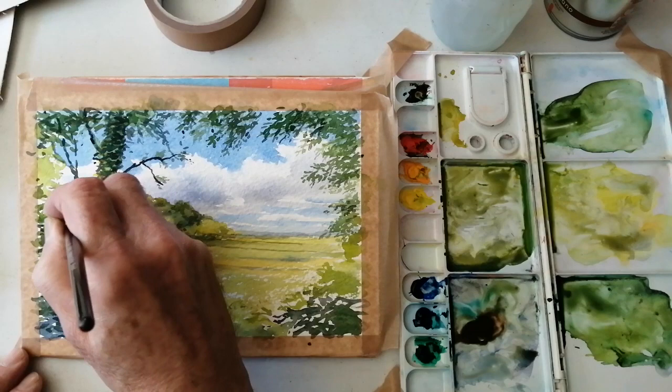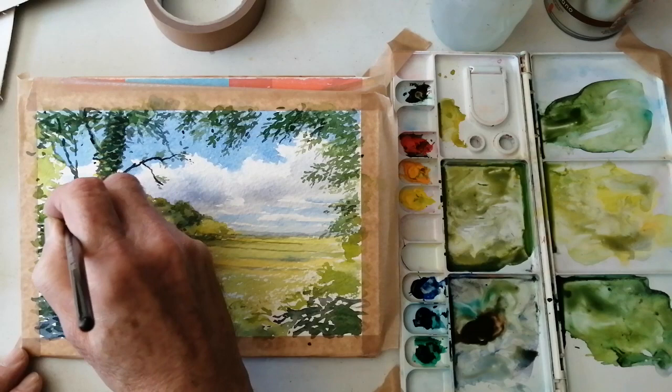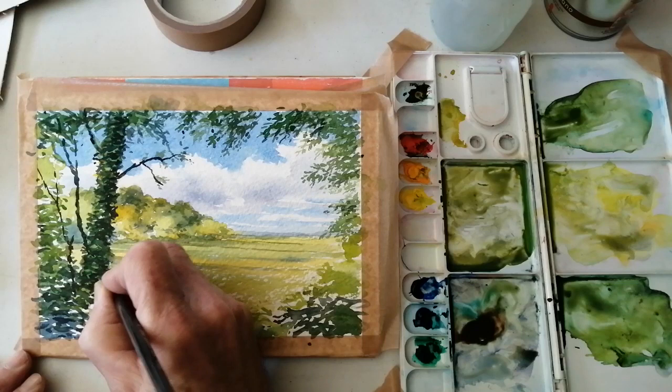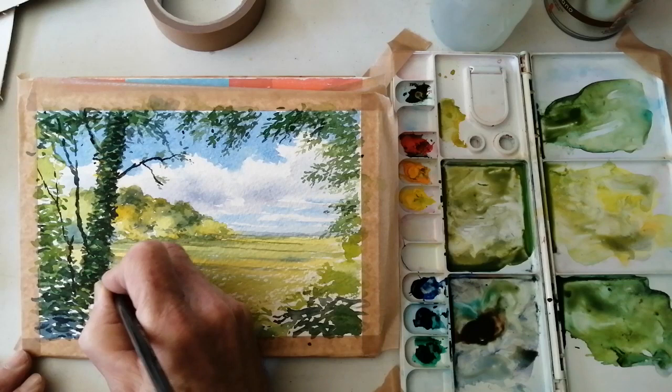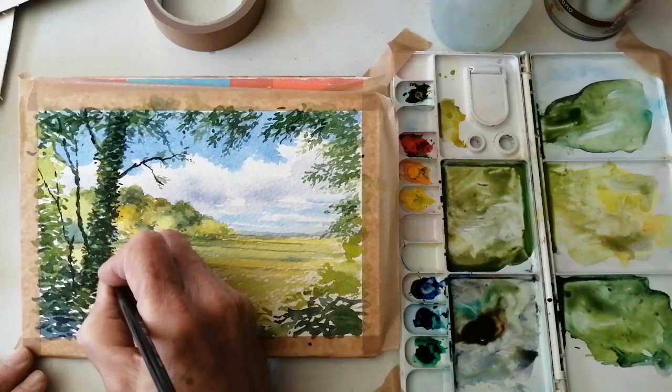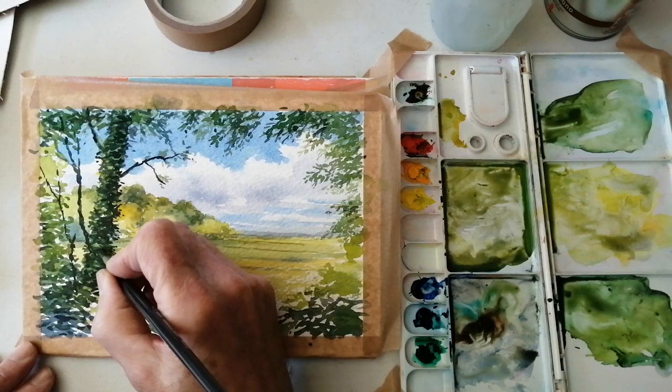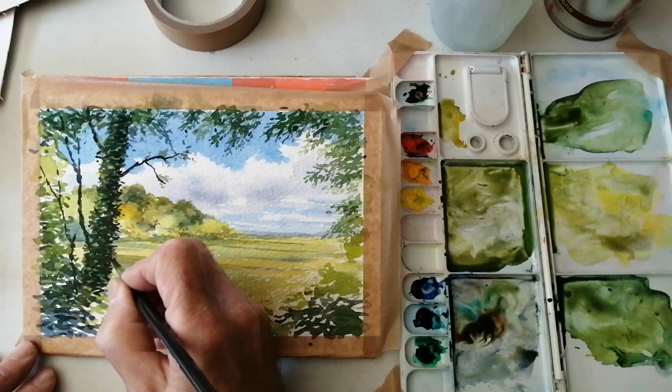A few fine twigs growing in the undergrowth — either attached to this tree or to a different one. Very, very light touch as well. I like the way ivy grows up trees. I don't know if it does the trees any good — probably not — but it's very beautiful I think. Just remembering to leave bits of the light through all of that.